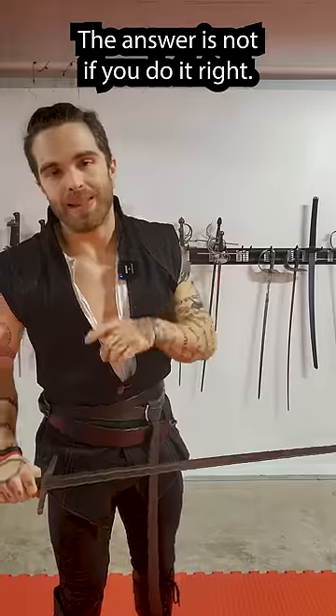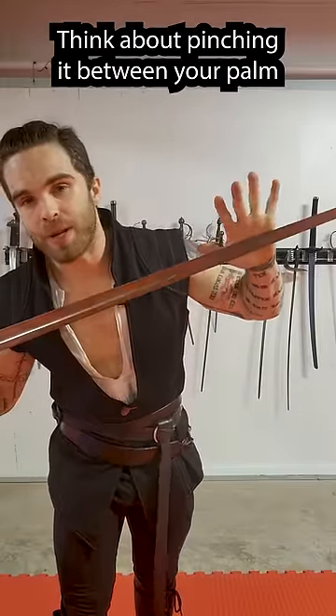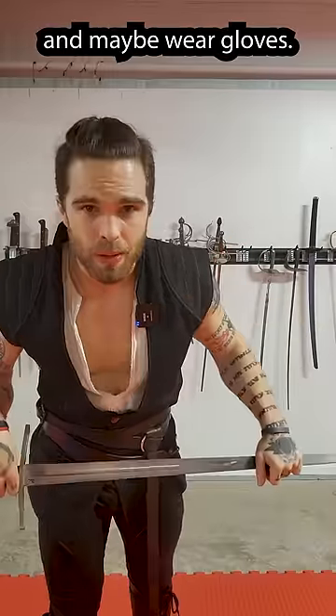The second question is, wouldn't this cut your hand? The answer is not if you do it right. Don't think about grabbing the blade like this. Think about pinching it between your palm and your fingers, and don't let that hand slide around — and maybe wear gloves.